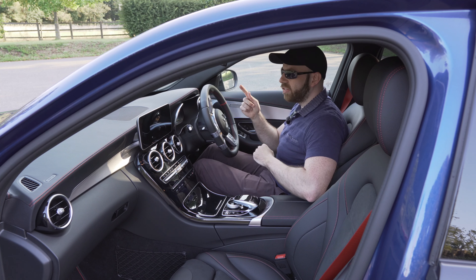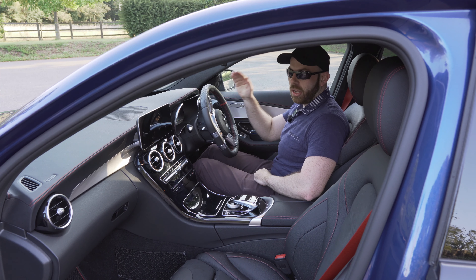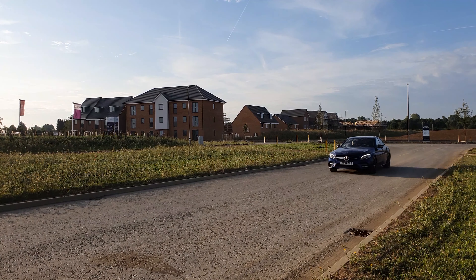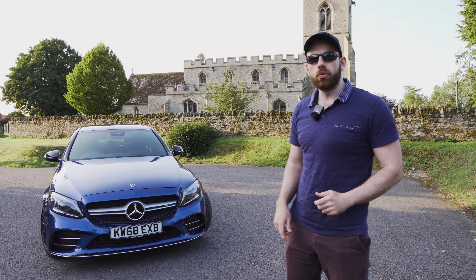However, if you're picking your mates up and you're going out for some fun then of course you're going to chuck it in Sport Plus and you're going to press the button again and the car is going to sound absolutely amazing. So as you can see guys, owning an AMG is the absolute best of both worlds.